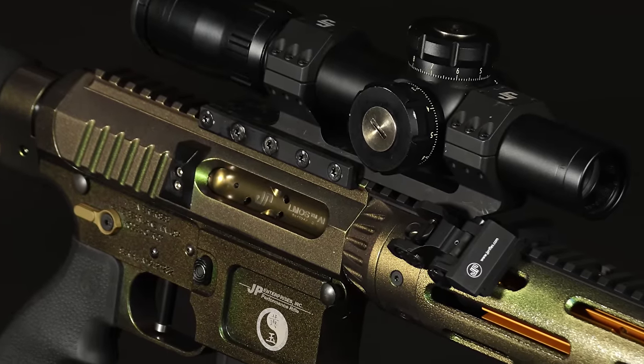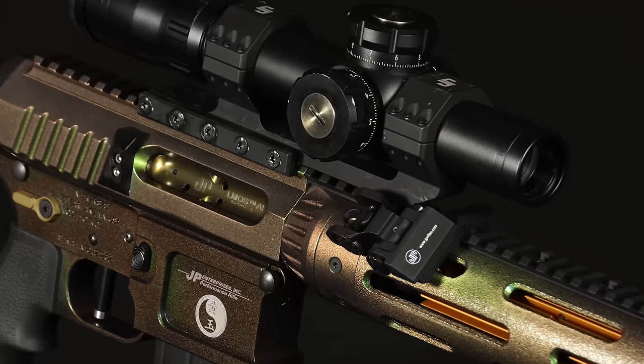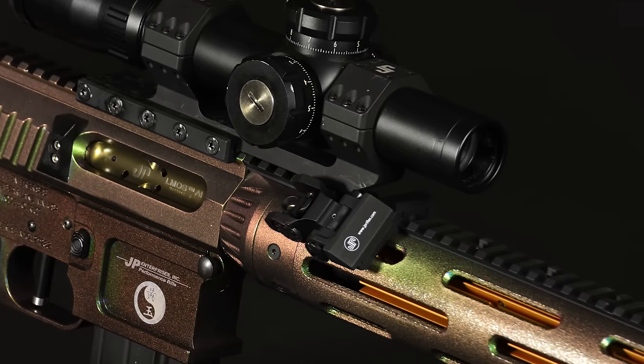I haven't had this one to a match yet but I can't wait to show it off. Even if I can't shoot well, at least I know I'm going to look great doing it. Once again, John Paul at JP Enterprises with another segment of New Product Showcase.